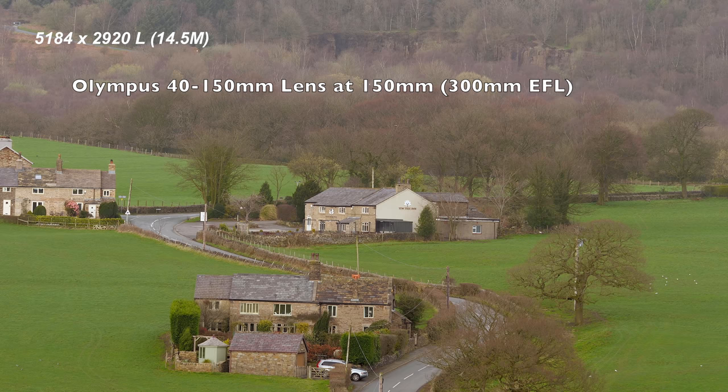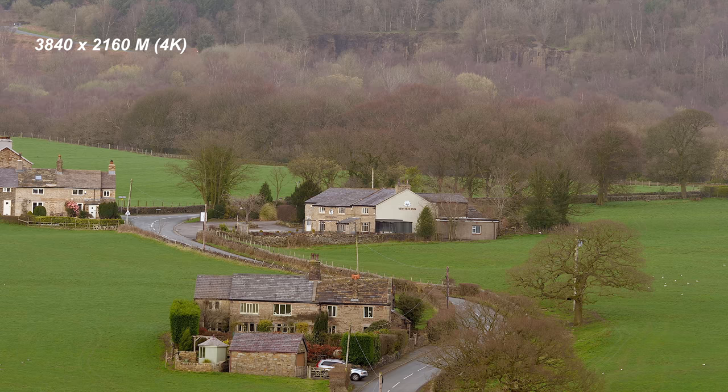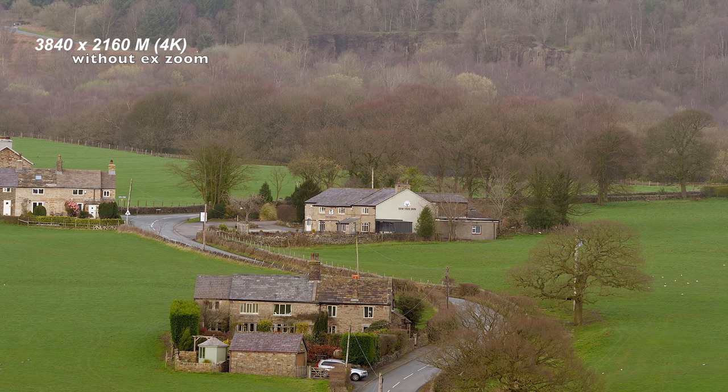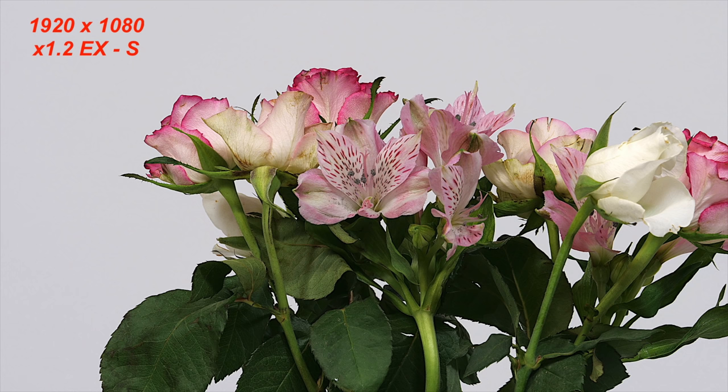On screen I'm showing images shot with the 40-150mm lens on the G9 in stills mode. First, without any optical zoom applied, using native sensor resolution: large gives 14.5MP, medium gives 4K size, and small gives 1920x1080. Now switching to show what happens when you enable the extended teleconverter with times 2: the extended M position gives a 3840x2160 file — a 4K file — so a 150mm lens becomes effectively 600mm when you apply the 2x micro four-thirds crop and the 2x extended M crop.